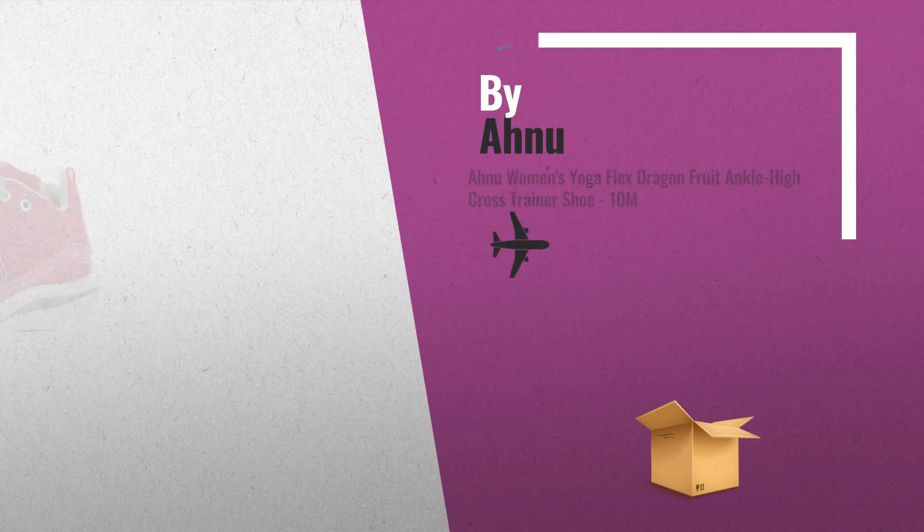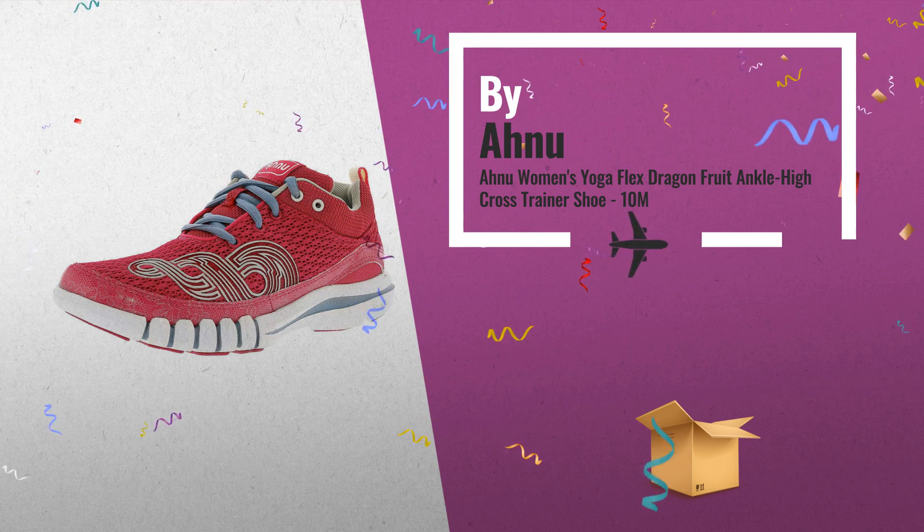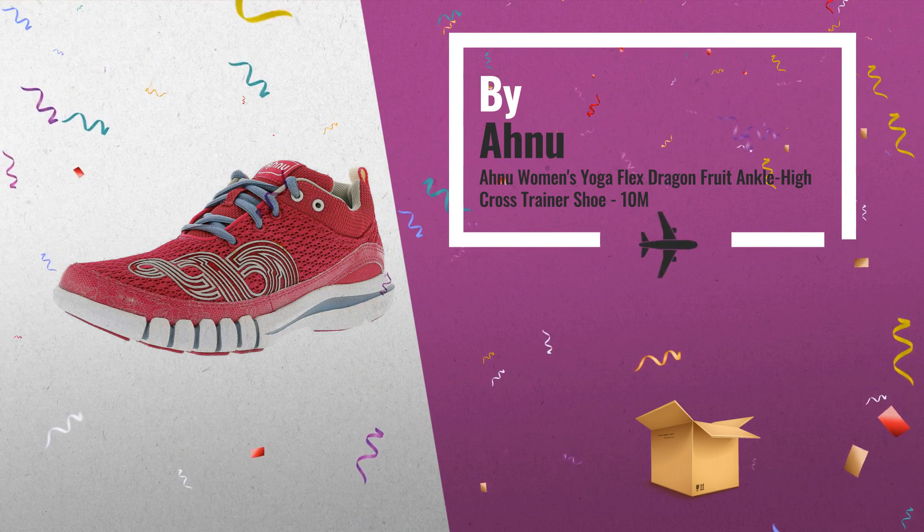Number 5: Perform at your best during every hybrid workout with the super flexible and breathable Yoga Flex Shoe.